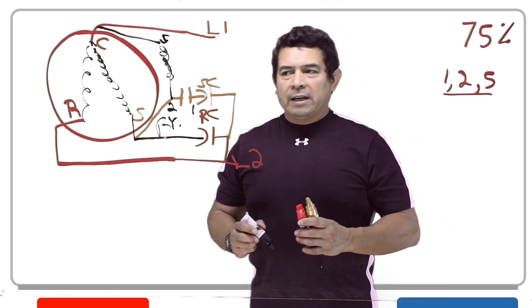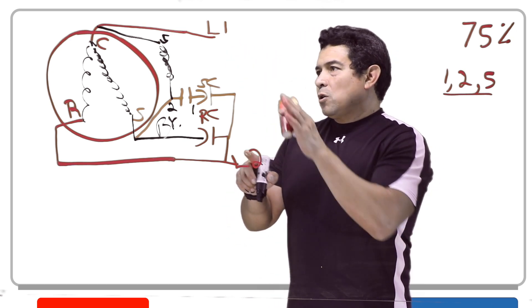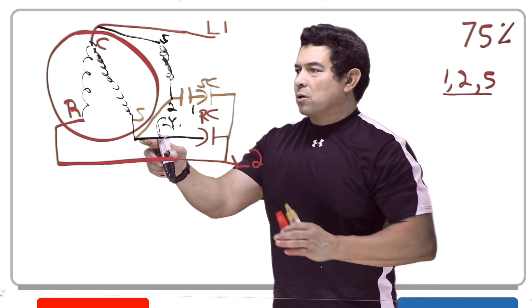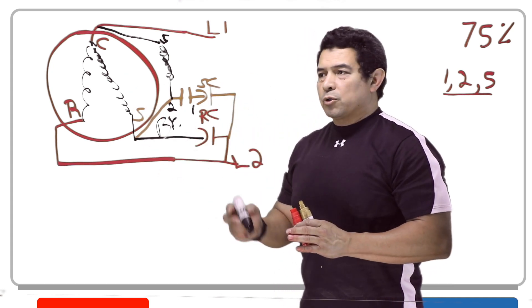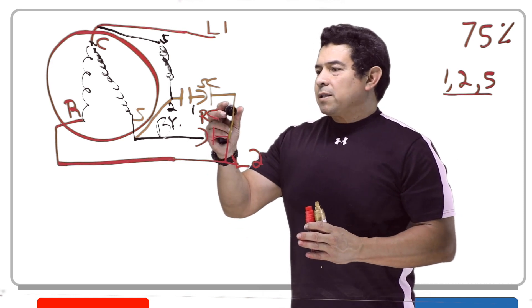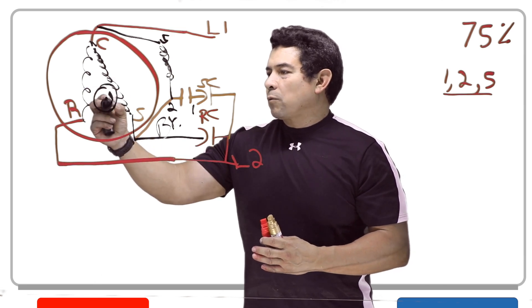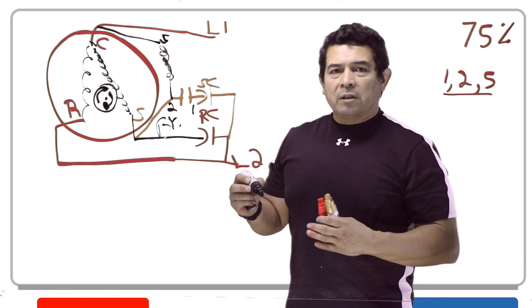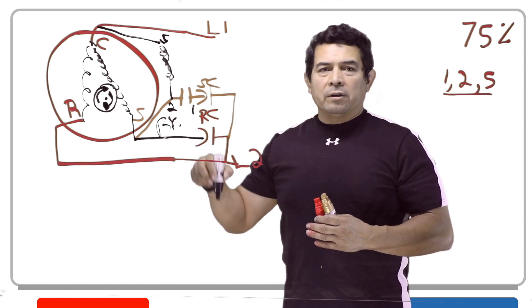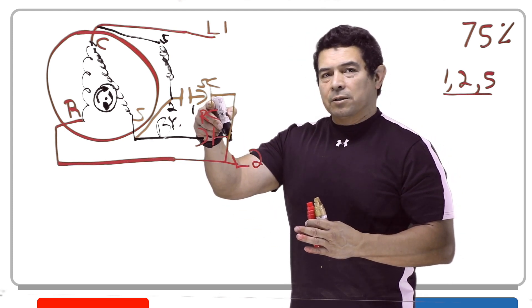When we start the system, we send power through L1 and power through L2. Once this happens, we send power to the run winding. The run capacitor and the start capacitor are going to send power down to the start winding and give the start winding a boost — that's basically what a capacitor does. As the motor picks up speed, the rotor is rotating, and once it gets up to 75% of the motor speed, this coil is going to energize. This coil energizes and it will open these contacts, which takes this capacitor out of the circuit.